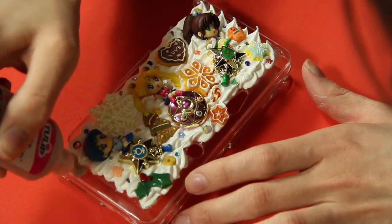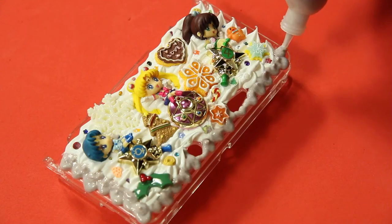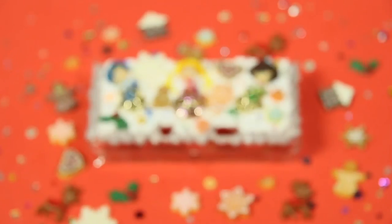Now I'm going to add my multi-surface glitter color — this is totally optional. I just like this kind of melted ice cream or melted chocolate effect, and then we are done.